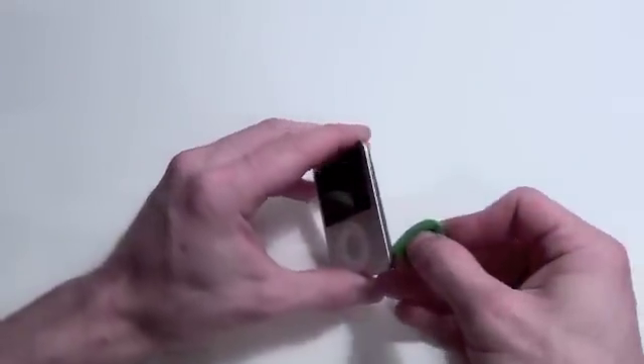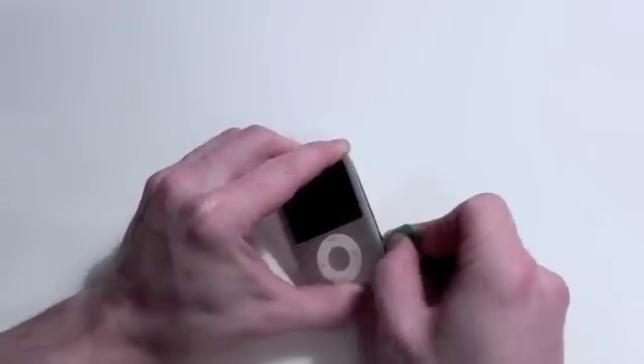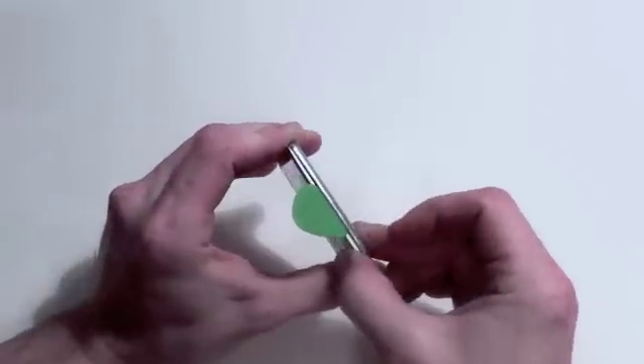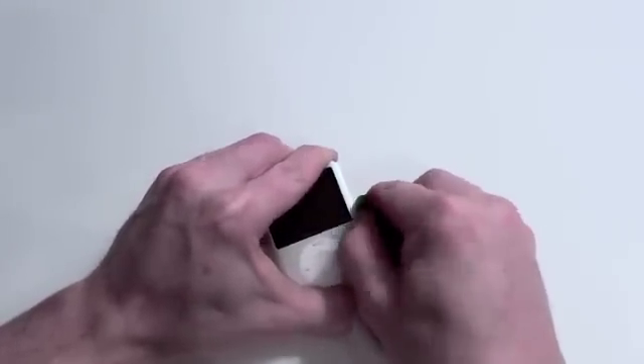First, you will have to remove the back casing. In this guide, we used a guitar pick to separate the back casing from the front case. This process will take a lot of time, and you have to be careful because you can easily damage the back case. Continue to work on one side until you feel that all clips have been released.